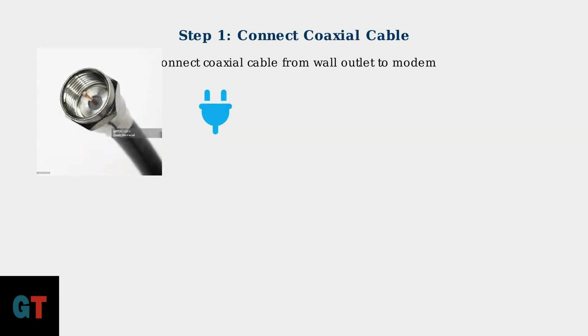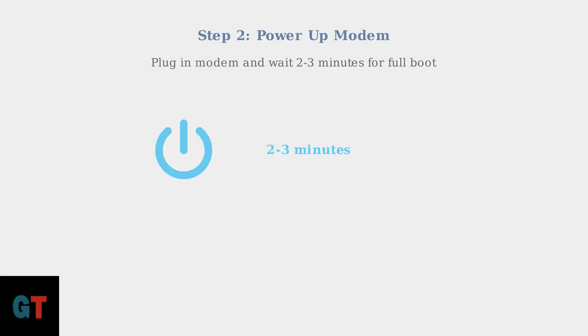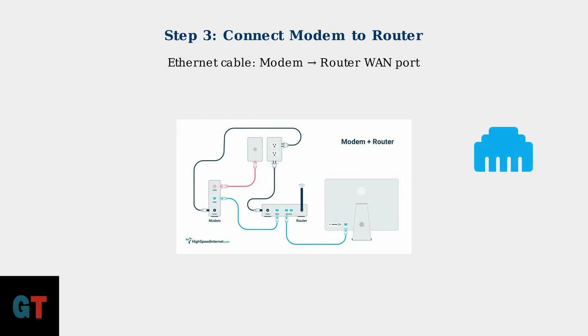Now we'll walk through the physical setup process step-by-step. The first connection is the most important: connecting your coaxial cable from the wall outlet to your modem. Next, plug in your modem and wait 2 to 3 minutes for it to fully boot up. You'll see various lights come on as the modem establishes connection with Optimum's network. Now connect an Ethernet cable from your modem to the WAN port on your router. This creates the bridge between your internet connection and your home network.